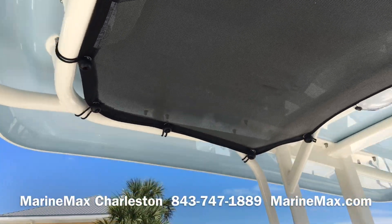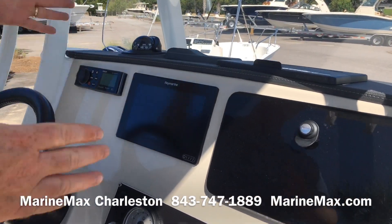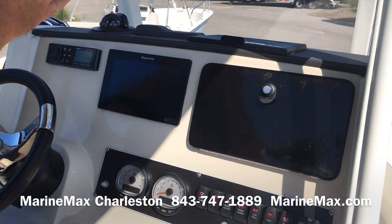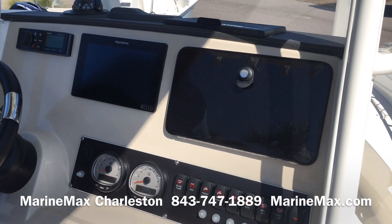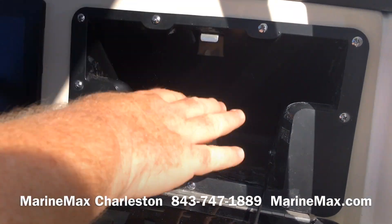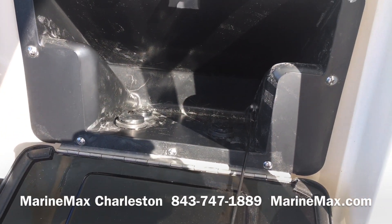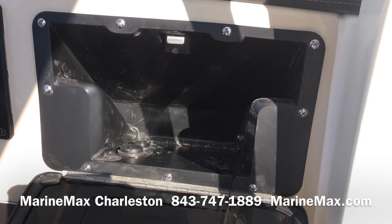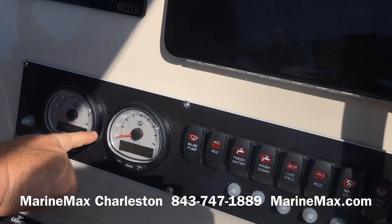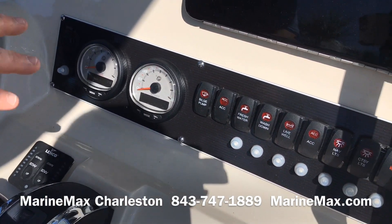When we move to the helm, this is where it's really well thought out. We have the Fusion stereo system and the nine-inch Raymarine GPS and depth sounder combination right in the middle so even your passenger can see it very well. This is a sealed smart box with plenty of USB connections so you can keep your phone and devices charged, with a rubber seal all the way around to keep them safe. Smart Craft gauges display everything you want to know about the engine right at the bottom of your speedometer and tachometer.